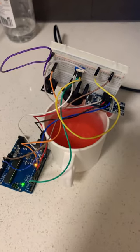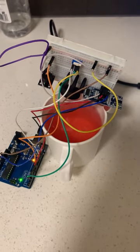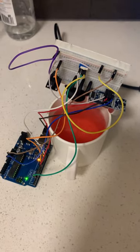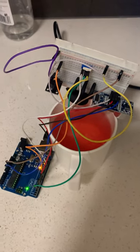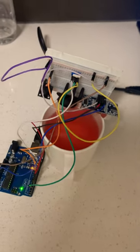This is a low-fidelity prototype of my design. Because no one drinks the water, it just plays the music to remind you.